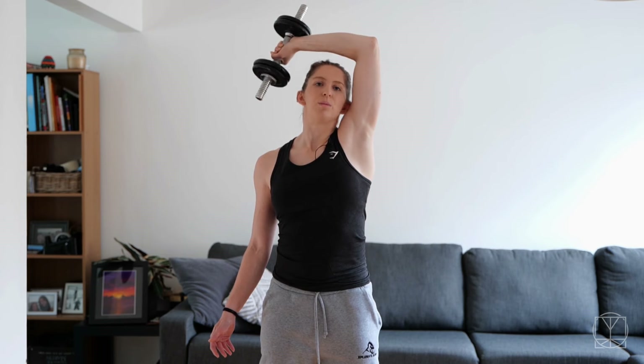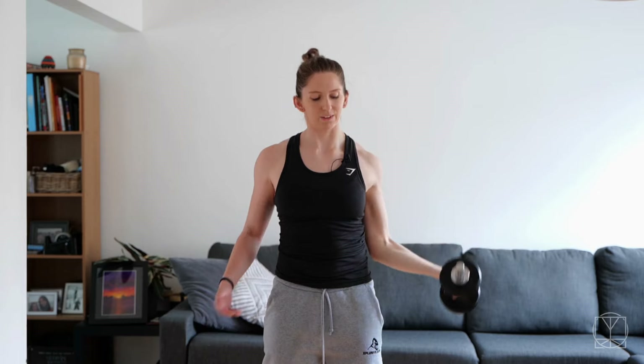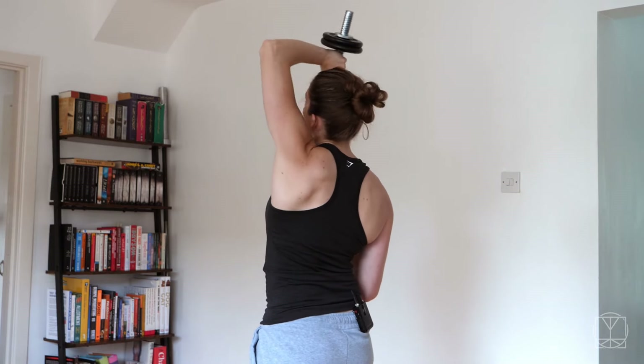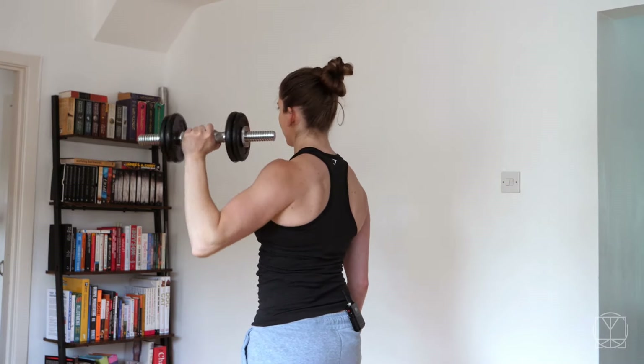A coach can advise you based on their own experience, but you're with you all the time, so you're the one that's going to know yourself best. This is also the kind of exercise where you feel the benefits the next day. For the rest of the day your shoulder might feel tired, sore, or achy — as long as it's not sharp pains, that's okay. I wouldn't recommend doing anything else for your shoulders today. All your stabilizing muscles will be fatigued, but tomorrow you're going to feel great.